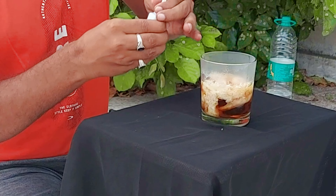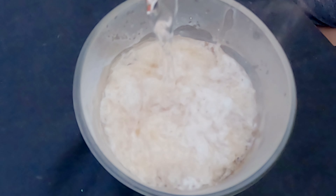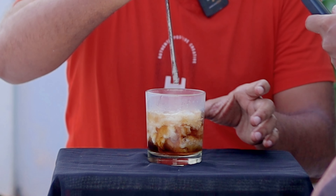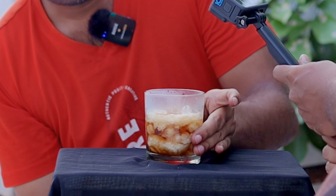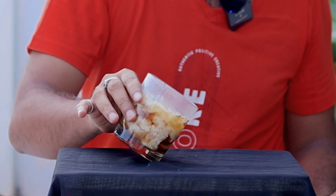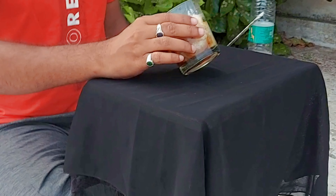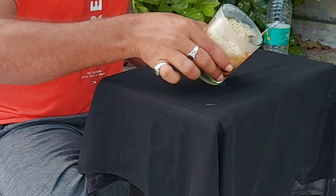This is also the end of the glass — the glass is getting a lot of heat. So guys, this is a layer of fire. If you look at this, this is the reaction. We'll mix it with Dettol and Fevicol. This glass is getting a lot of heat — the light, you can't keep the glass down.